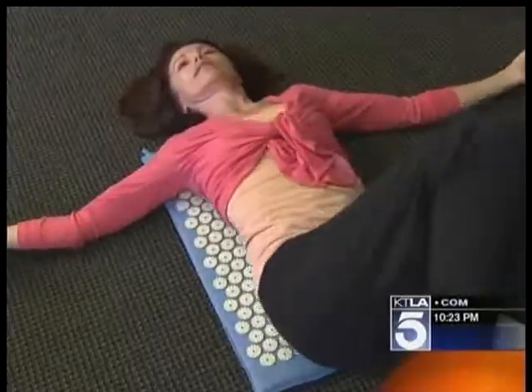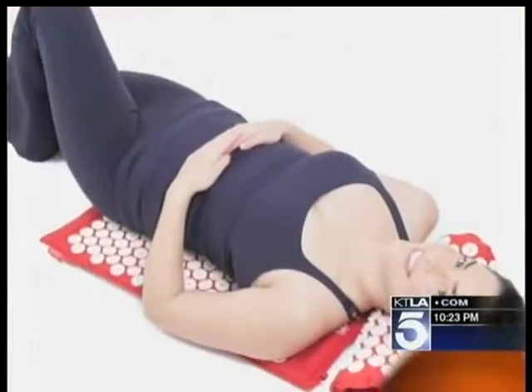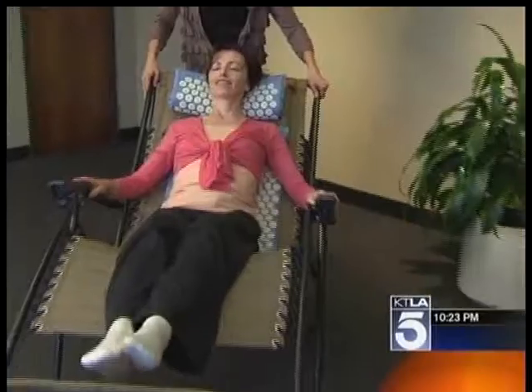Basically, it stimulates your skin and your nerve endings, and it sends a signal to your brain to pump more blood more quickly. It's that simple. It may sound simple, but for some it's like lying on a bed of nails. The creators say with time your pain threshold adjusts and then gives in.